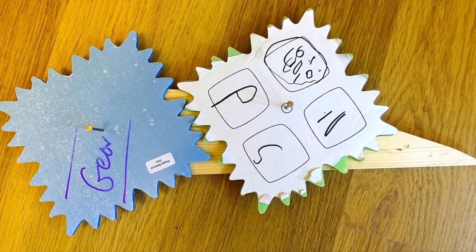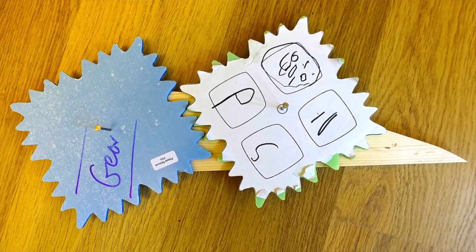With the gears cut out, it was time for a quick test. I drilled a hole in the centre of each gear, got a scrap of wood, put a couple of nails through each hole, meshed the gears together, and it was time to give it a go.